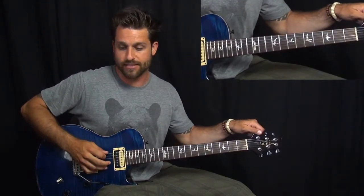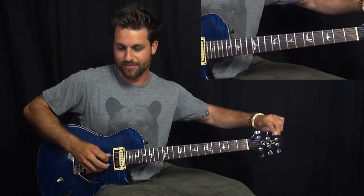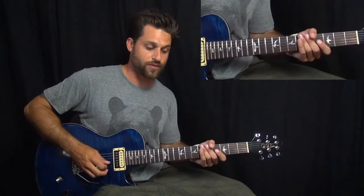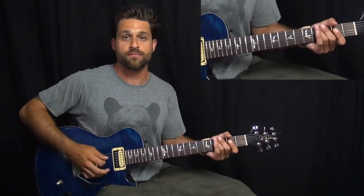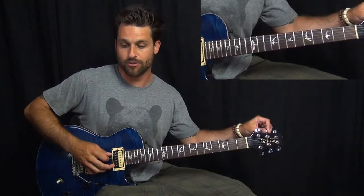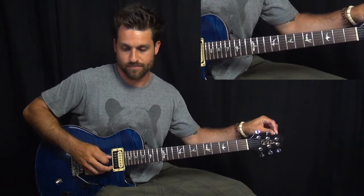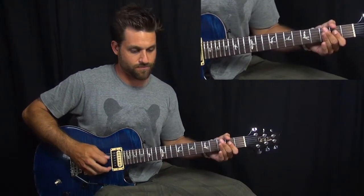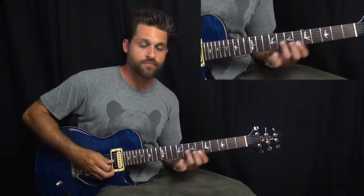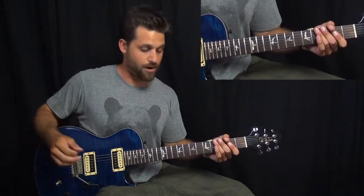From there, we're starting — just tune up for a second. That dive bomb took me a little bit out. So what we're going to start with is that open A chord. There we go. That's how we're starting — with an A power chord.